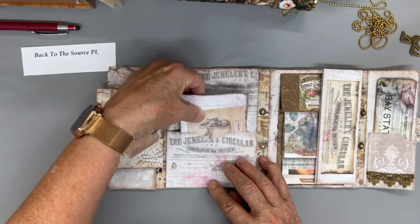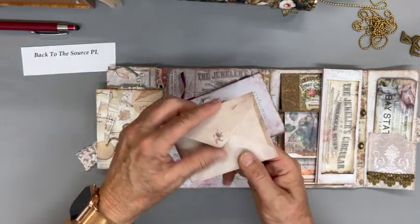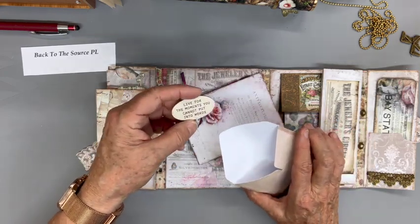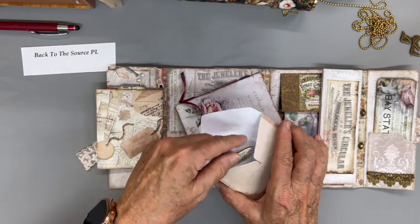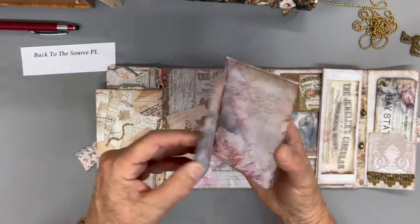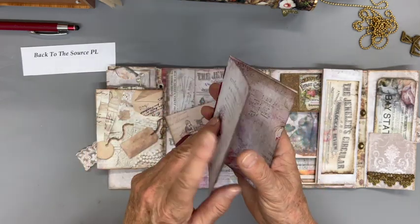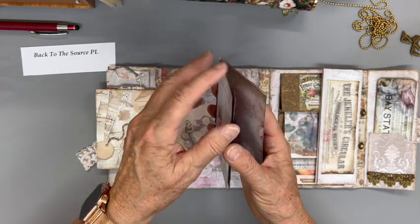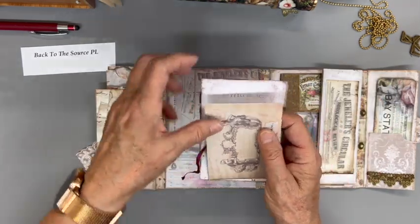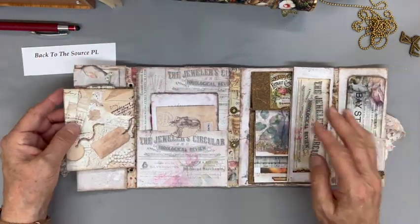Then we have a pocket — it's an envelope from Tim Holtz — and I've got one of my Tim Holtz Ideaology chipboards: 'Live for the moments you cannot put into words.' And there's a little booklet. Booklets have been the funnest things to make. I think I'm going to try to learn more about doing signatures or making actual books, because I don't know why, they're just fascinating.